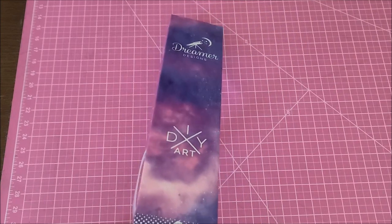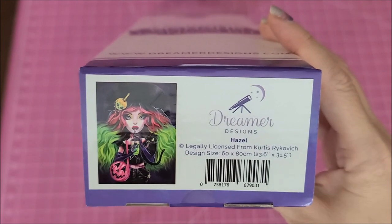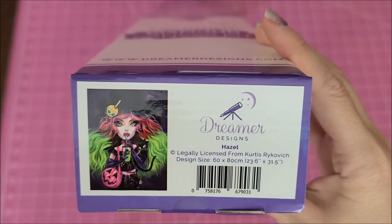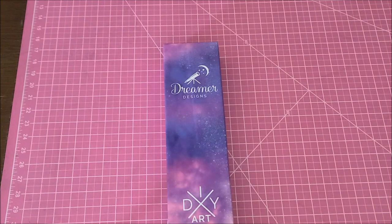The kit I'll be unboxing is called 'Hazel.' I absolutely love this image — the artwork is from Curtis Reykjavik. It is a 60 by 80 centimeter kit with round diamonds, 53 colors, and four AB diamonds.